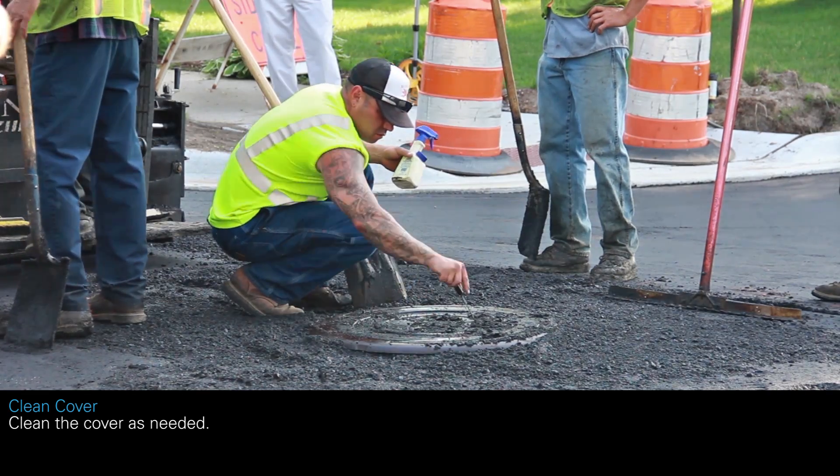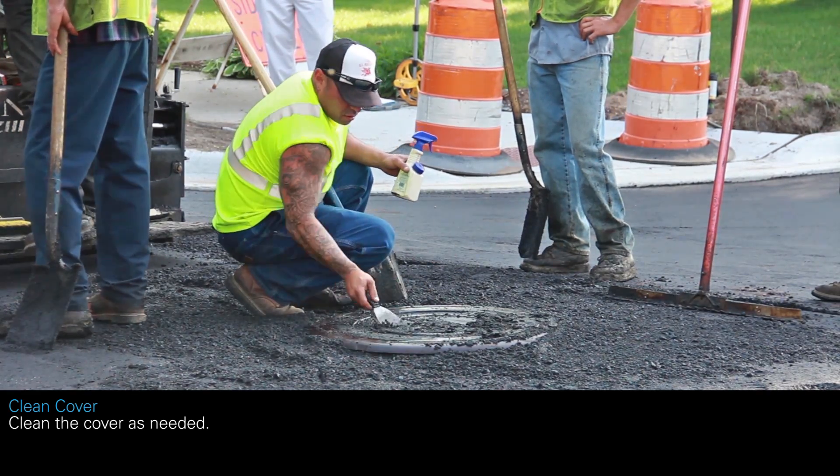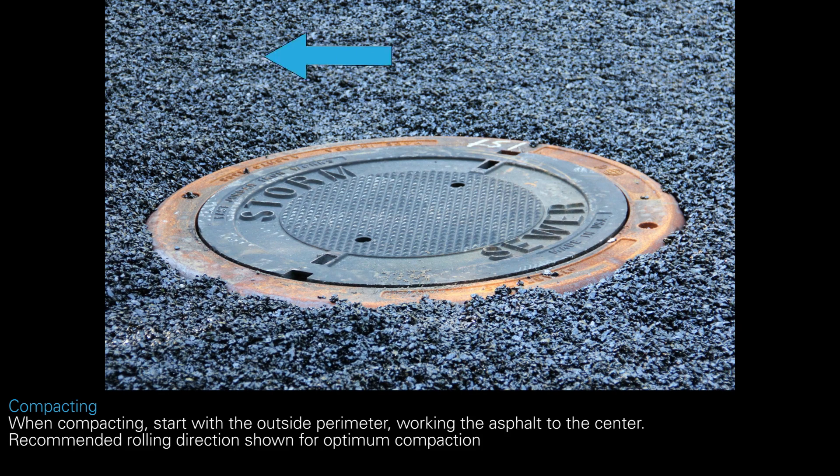Clean the cover as needed. When compacting, start with the outside perimeter, working the asphalt toward the center.